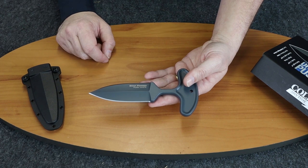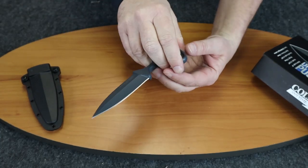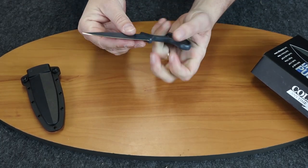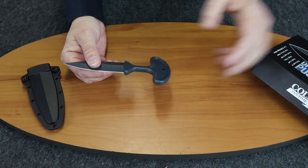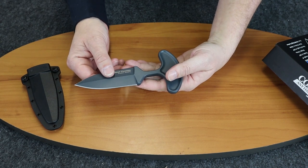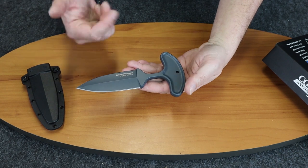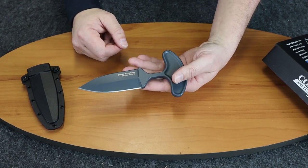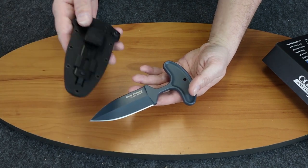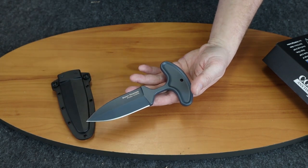It works right-handed or left-handed. The model number is 36MJ. Cold Steel has it around $90, but we carry it for $67.49 or so. It comes with the SecureX sheath with a utility clip.